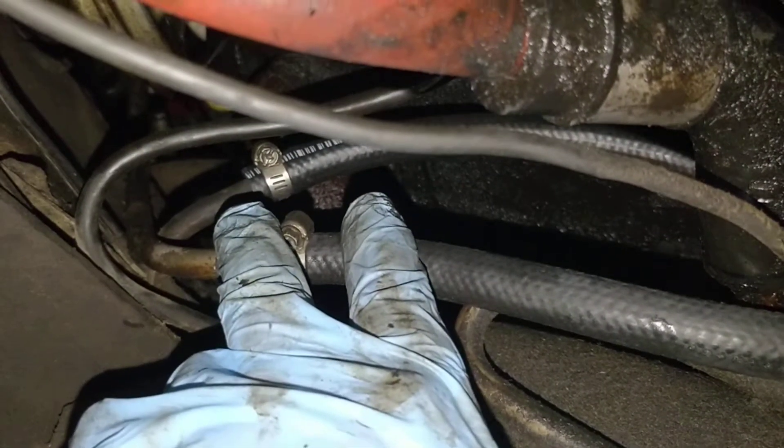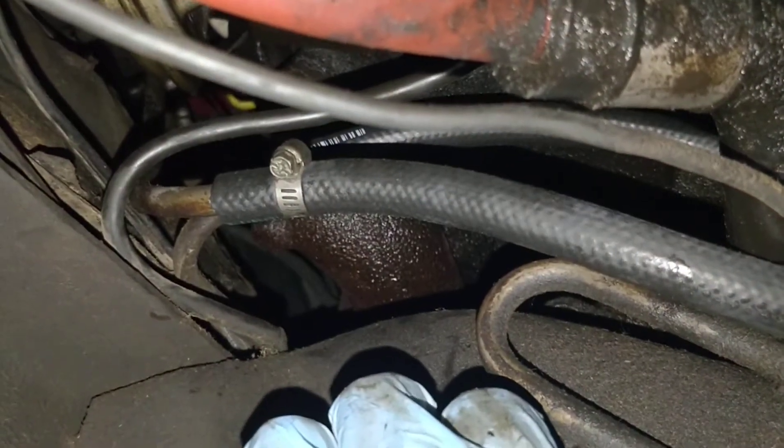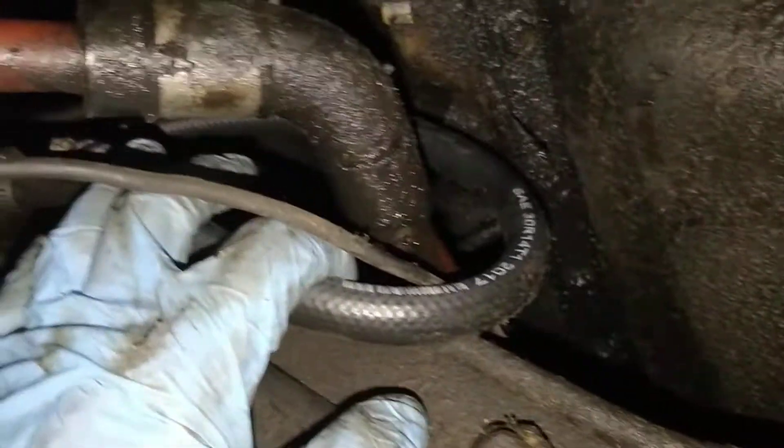There's the pressure coming from the filter side on top, and here's that factory hose on the bottom — I just looped it around. It looks like the battery cable for the starter. All right, so now let's test it.